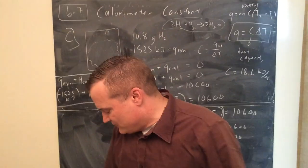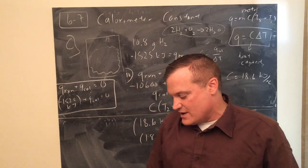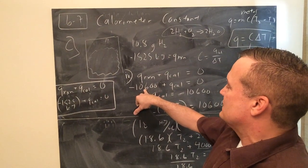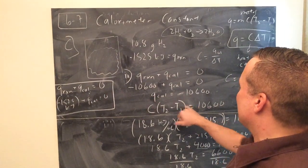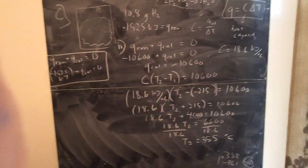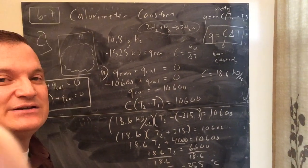That was a lot. On the AP now, they would break question 3 into parts - first asking you to calculate the heat released by the hydrogen, which would be negative 10,600 kJ, and then separately asking for the final temperature of the calorimeter. You would take that number and put it into the calorimeter equation. As I said, you can just do problems number 11 and just number 12B if you want to - doing 12 parts 1, 2, 3 is kind of repetitive. You'll get the answer key to all of this later. See you later.